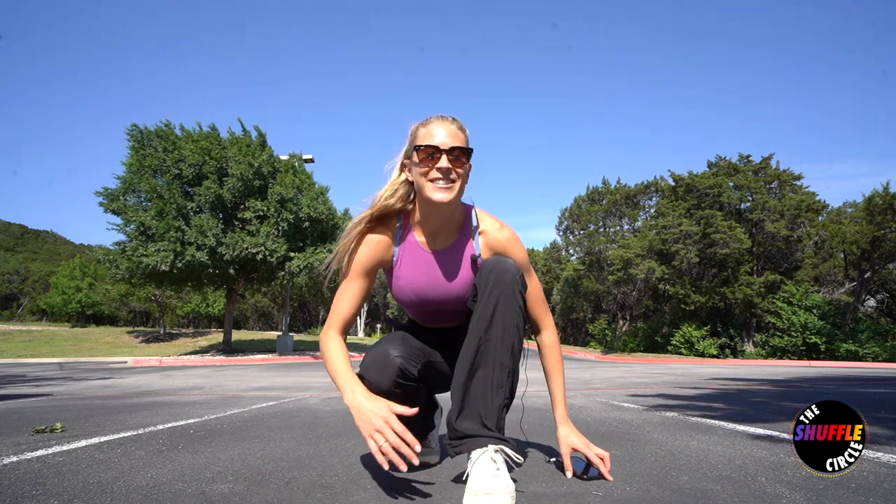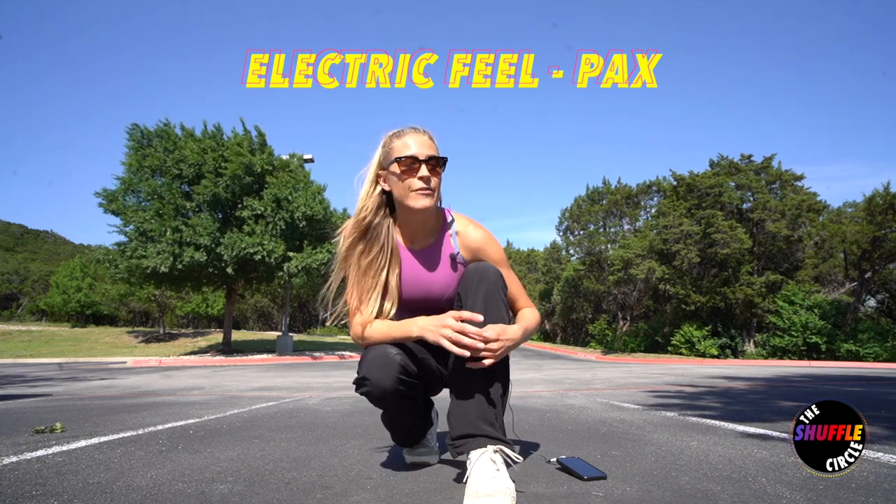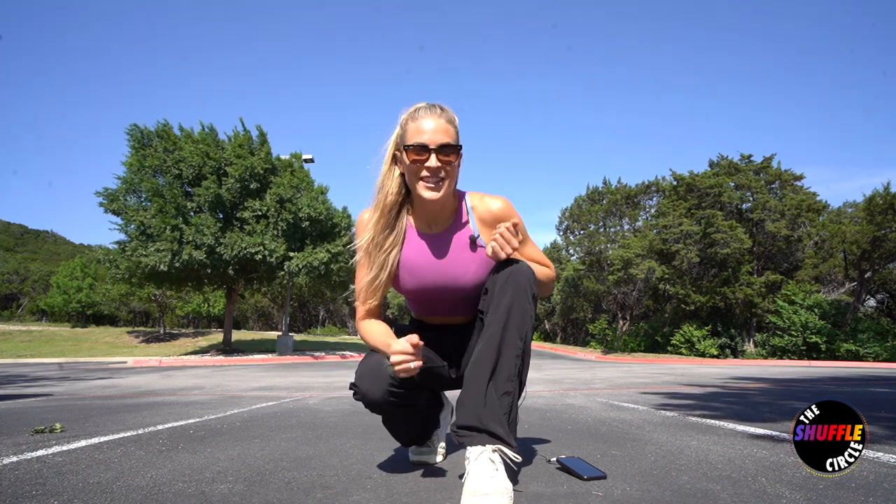What up y'all, welcome back to the Shuffle Circle. I'm going to be breaking down the last beginner-to-intermediate choreo that I did to the very popular song 'Electric Feel' — I did find a house remix by Pax, so it's a little bit groovy. A lot of this choreo is done to the vocal part of the song, so if you listen to the lyrics, some of these moves will flow a lot easier.